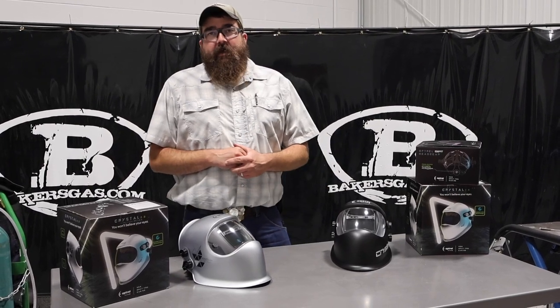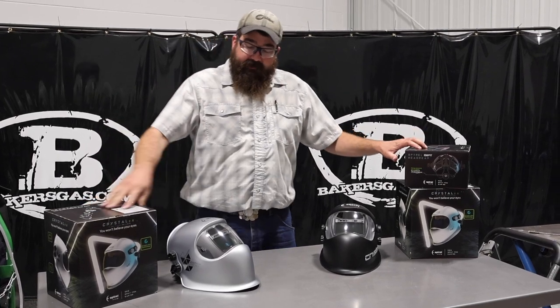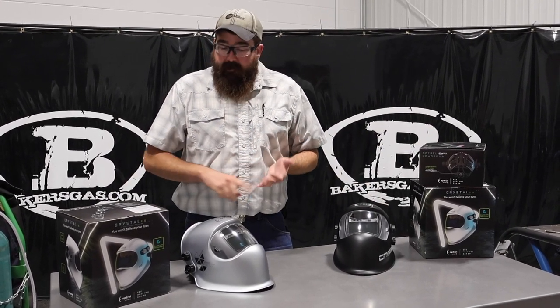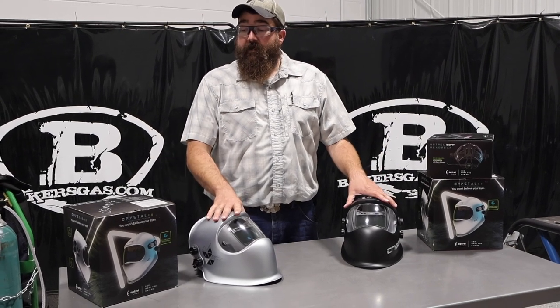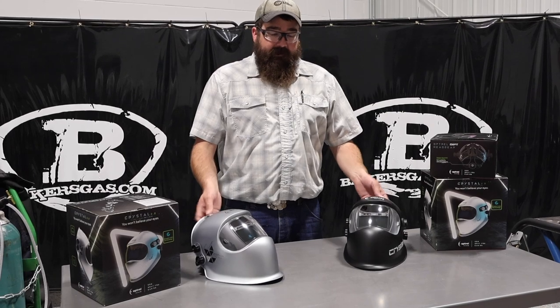Hi, I'm Andrew with BakersGas. We're here today with the Crystal 2.0 by Optrell hoods. We've got the silver and the black edition. In this video we're going to go over the lens operation, what this hood offers, how to change the front lens, the different options you can get with these hoods, and talk about how nice they are and what they can do. So let's just jump on in.